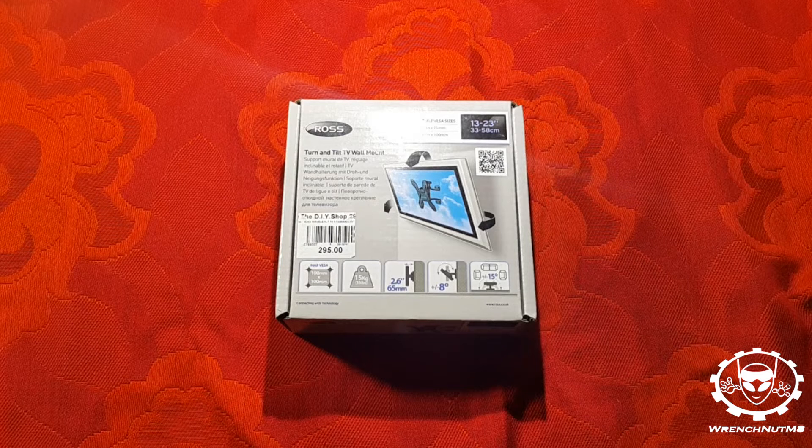Hello and welcome to the video. Today we'll be doing a review of the Ross turn and tilt TV wall mount.